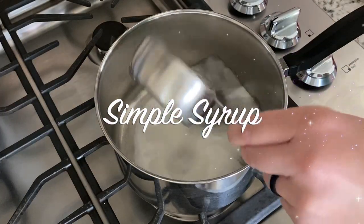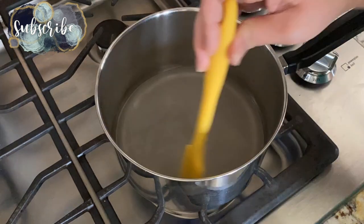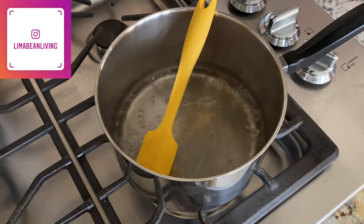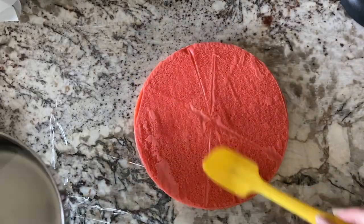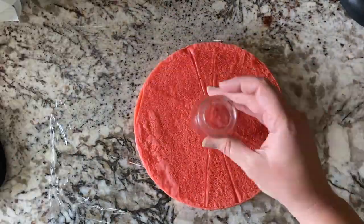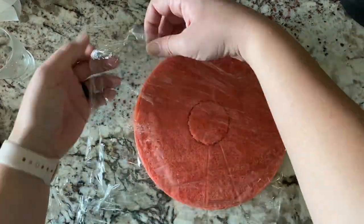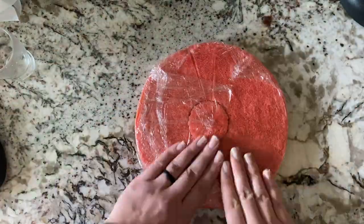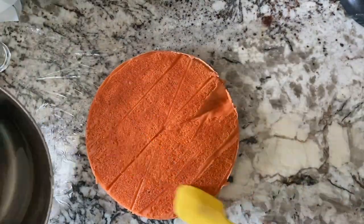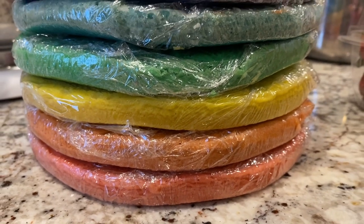Then I made a simple syrup to keep the cakes really moist. I was making each layer a number of days before the cake needed to be assembled, so the simple syrup of equal parts sugar and water really helped keep the cakes very moist even once I froze them. Because of this technique I needed to cut out a circle from the center of each cake layer, and I figured I'd take care of this before freezing to make my life easier later on. I just used a circular device in my kitchen, cut out a little hole, wrapped them in saran wrap, and threw them in the freezer.